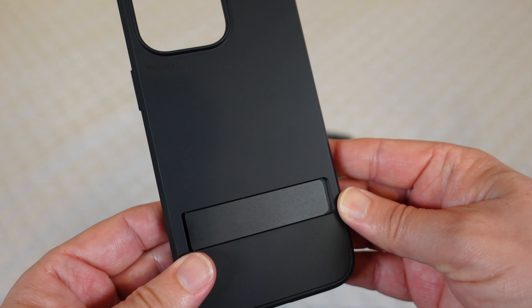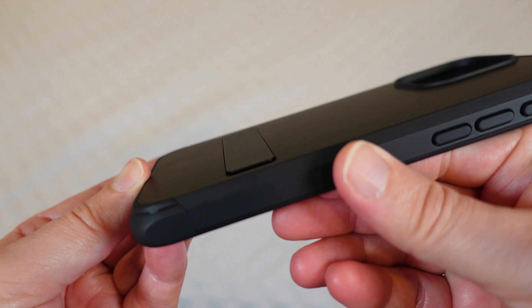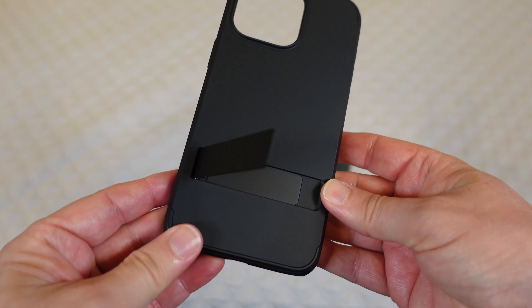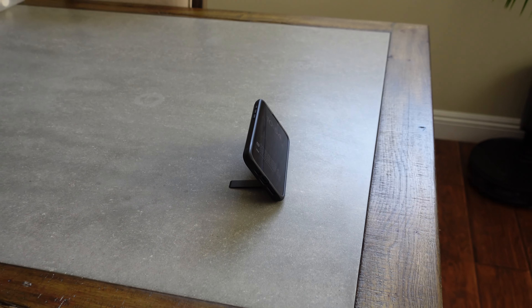And then the third feature in the three-in-one: this nice little kickstand. You can see it's completely smooth and flat with the case — it doesn't protrude out. When you need a kickstand you just lift it up and you can use it horizontally or vertically, which is great.